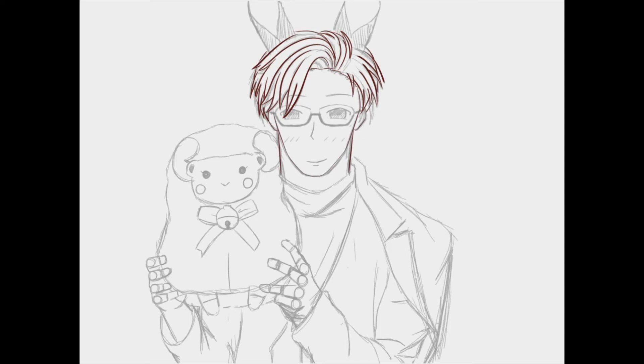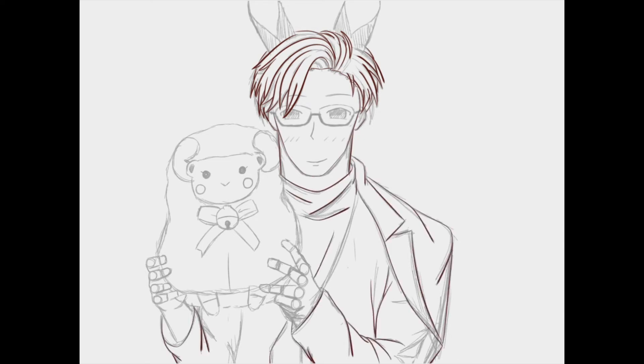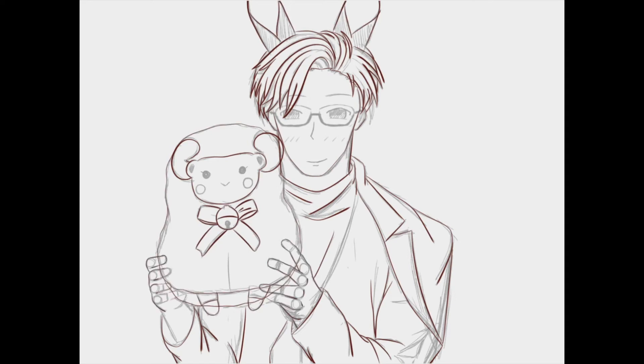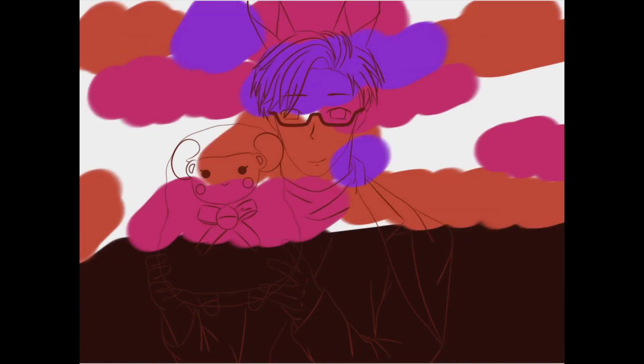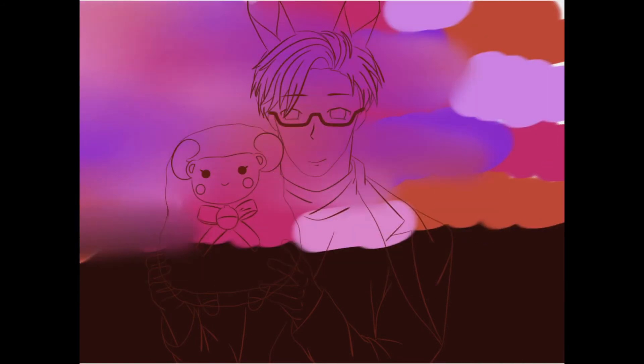So before what just happened was I imported my photo into Autodesk Sketchbook and drew the final sketch that I'm now tracing over for the line art, because they have that distort tool and it's easier for me to make some adjustments.